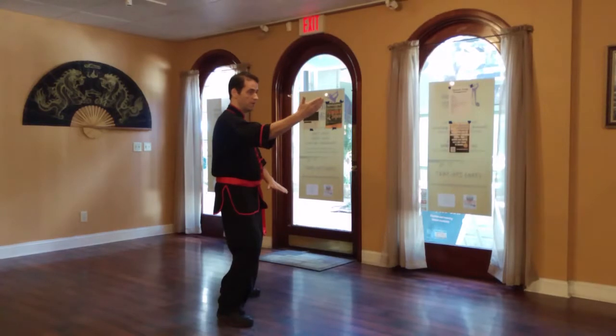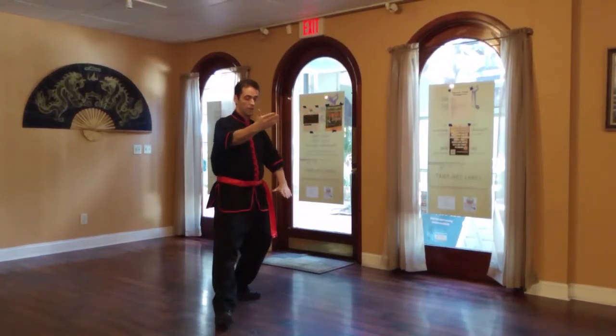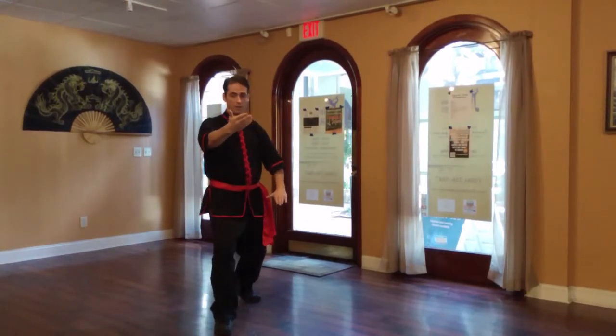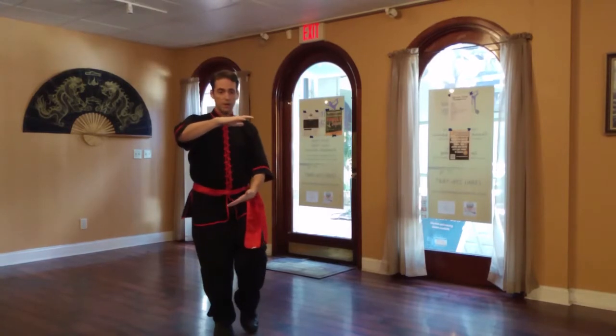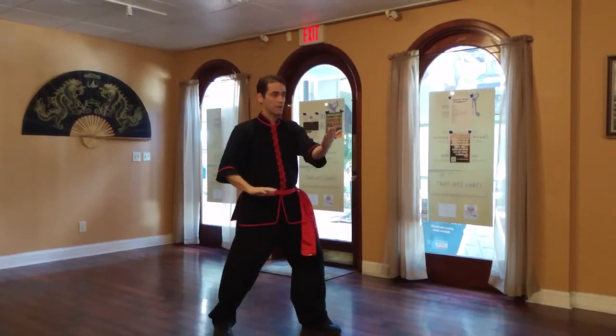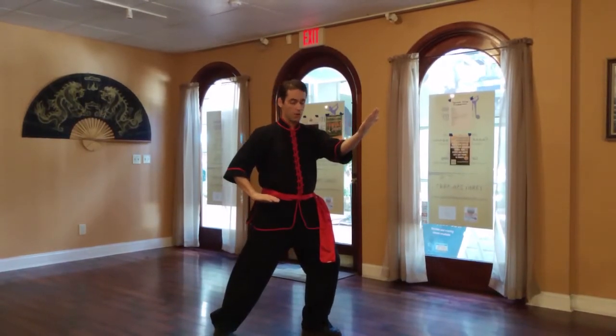And for the final one: sink, pivot my forward foot outward 45 degrees, come forward, rotating my palms, and stepping for the third and final repetition of Parting the Wild Horse's Mane.